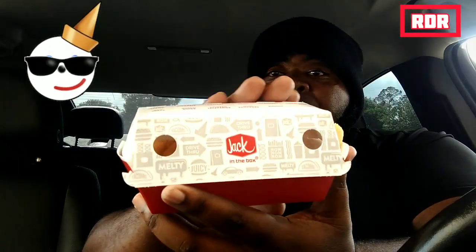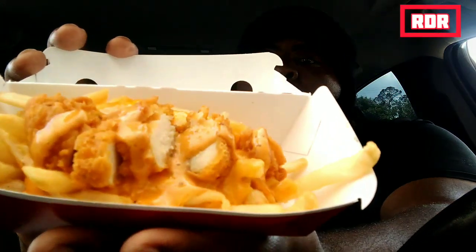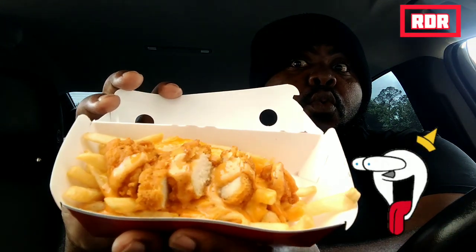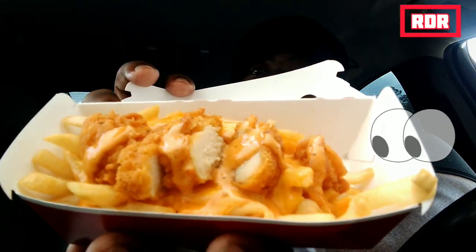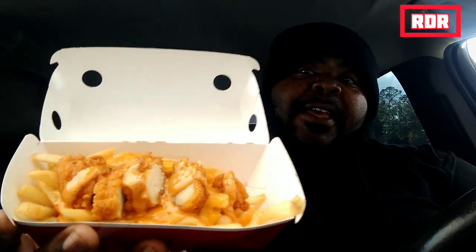We got the Roost Fries right here, we don't play no games, no gimmicks. I got me a nice agua to wash this down. So without further ado, this is the Roost Fries from Jack in the Box. Basically these Roost Fries are the regular fries with a chopped up chicken breast — all white meat — and drizzled with some beautiful mystery sauce and some cheese. Let me know in the comment section below what you think about the Roost Fries. I don't really know what the difference is with the spicy version, but the spicy version is most likely just a more heated version of this one.